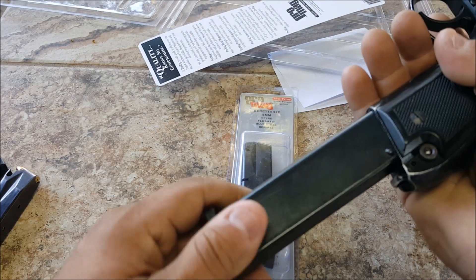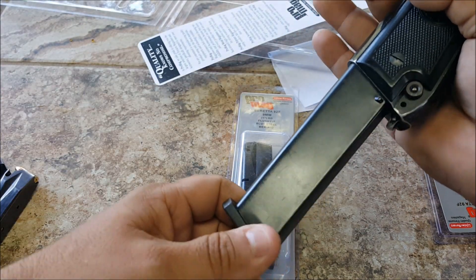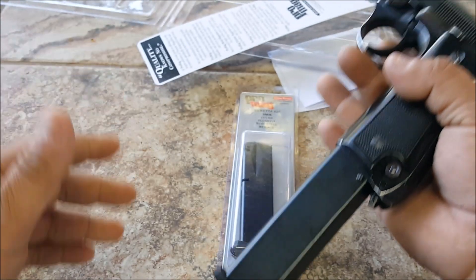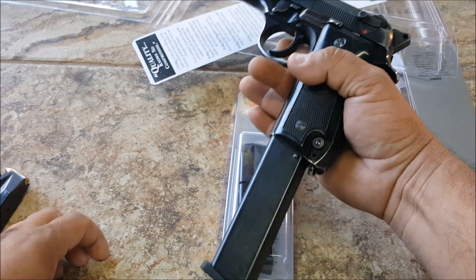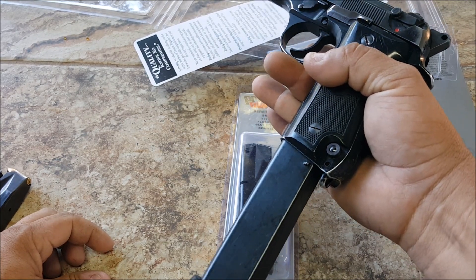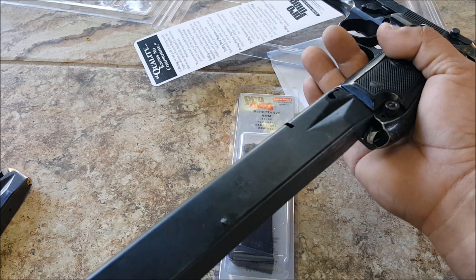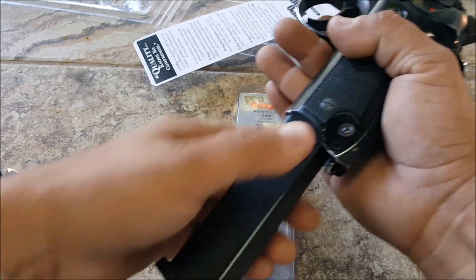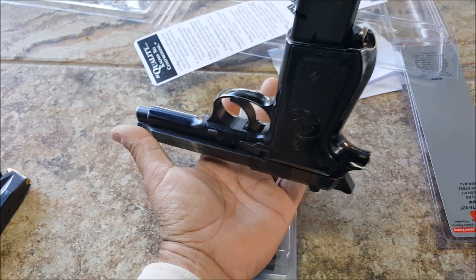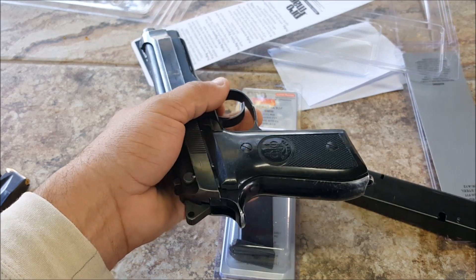This one looks like somebody had it open and messed around with it — this one has a wider gap as you can see. One of the reasons I got this 32-round was just to go plinking or whatever, just to have fun. Now we're about reloading — I don't know if it's the oil that holds on to it or what.